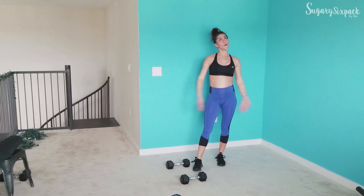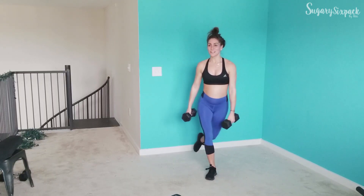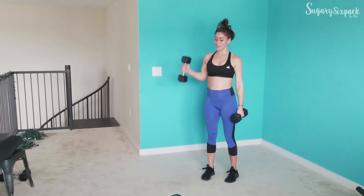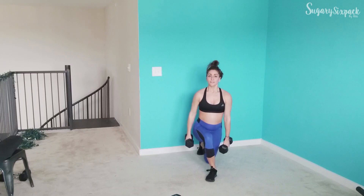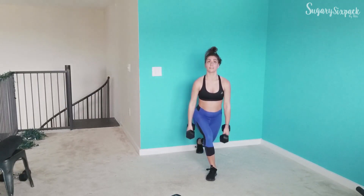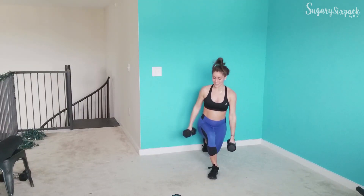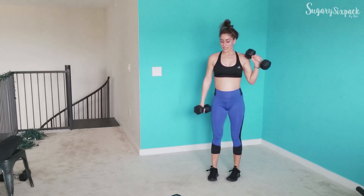Great job, everyone — we're going to curtsy side curls. Grab those weights and go. Keep breathing. Keep working those glutes. Adjust where you're putting your foot until you're really starting to feel it there. Most of us end up quad dominant with sleepy glutes because we sit so much — so wake those glutes up, make sure you're feeling them. And rest.